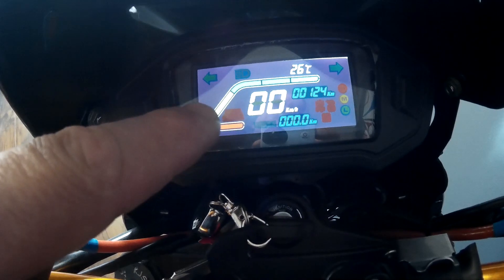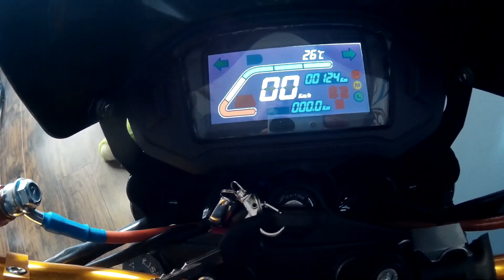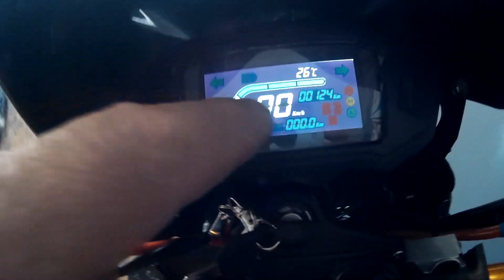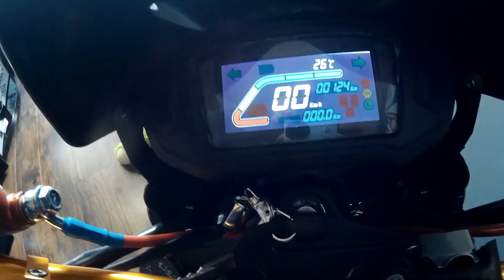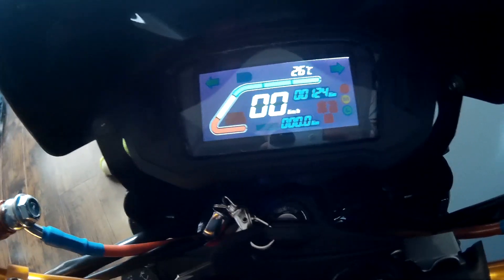Another issue it has is when you're riding — as soon as you're like 10 minutes into the ride and you get a little bit of sag, which is normal on the battery, when you give it gas and it pulls more amps from a dead standstill, the bar will drop and then come back up. So it's totally unreliable.